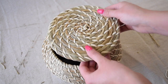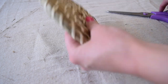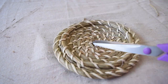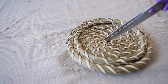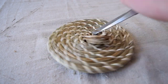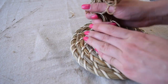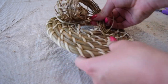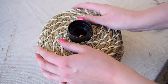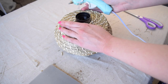Next up, we need to take the lid and put a hole on the top of it so that it can fit snugly around that lamp base neck. I repeated the same steps as I did with the bottom of the basket — just snipped off the little weaving pieces and then cut out the additional seagrass to get that opening. Then you simply put the lid on top, and I also used a little hot glue to secure it so that lid stays in place.